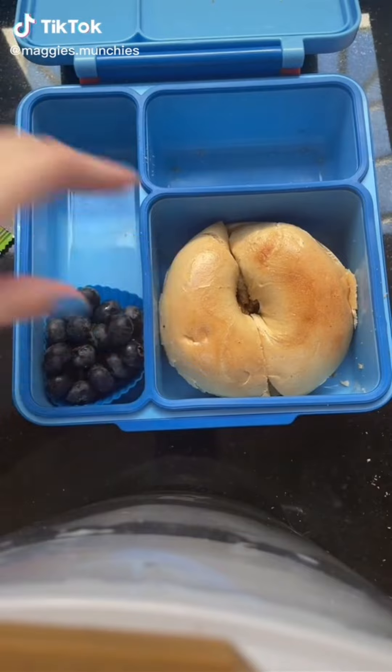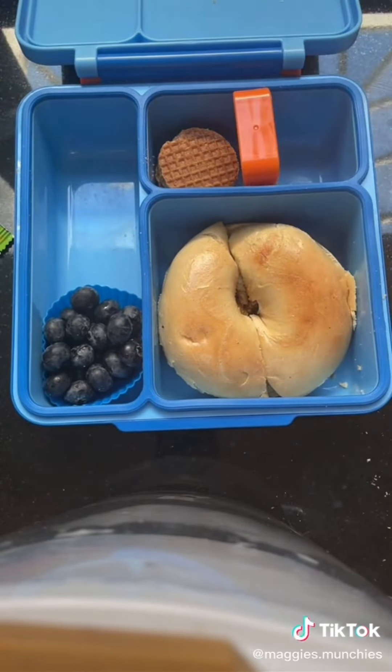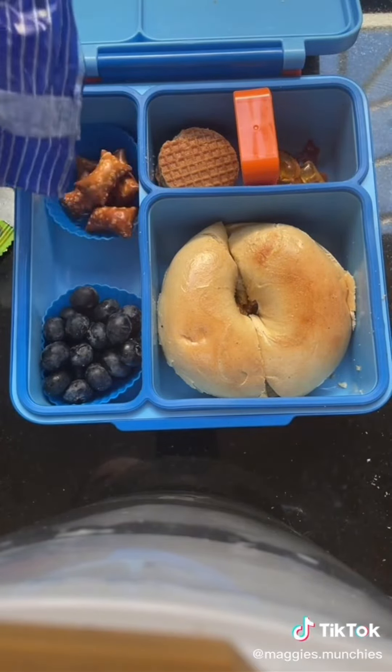Pack Maggie's lunch with me. We have a butter bagel, some blueberries, some mini stroop waffles, some Andy's gummies, and some peanut butter pretzels.